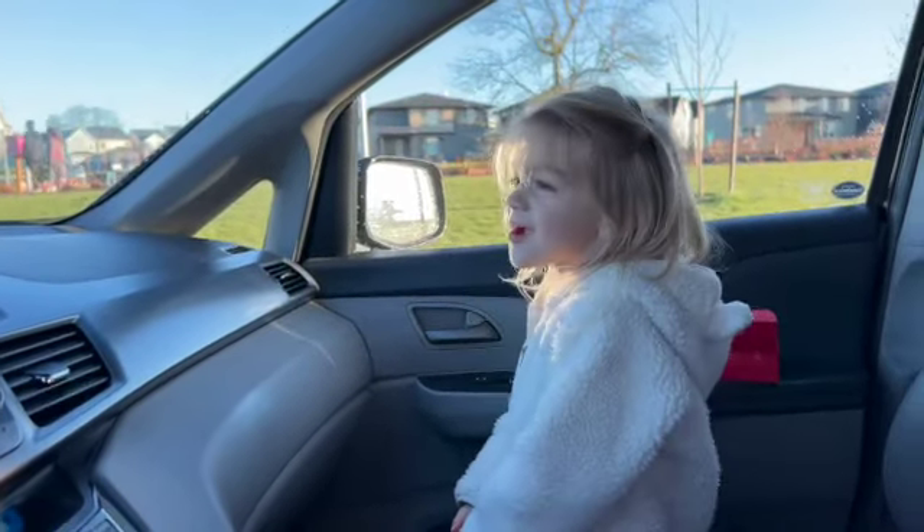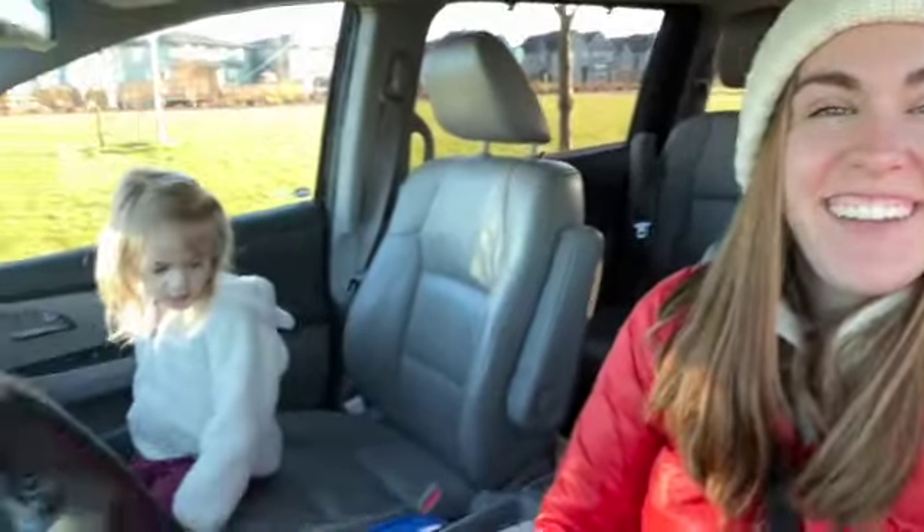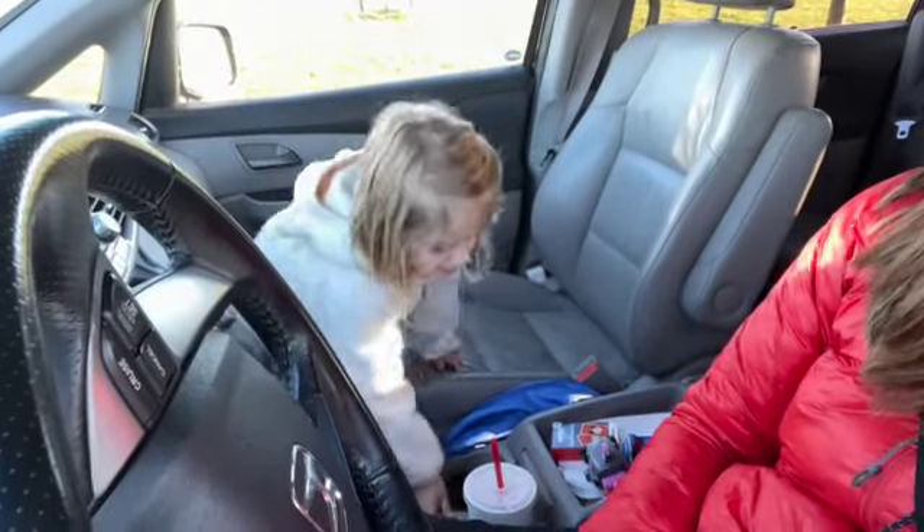Look at those dance moves! We're still in the car and she's perfectly content cleaning the car. Are you ready to go scooter? Yeah. Okay, you take a drink.